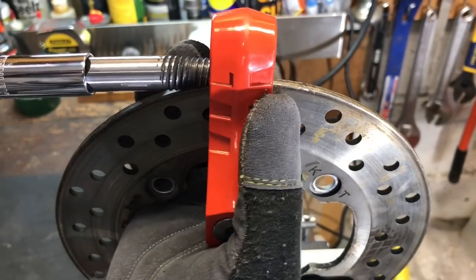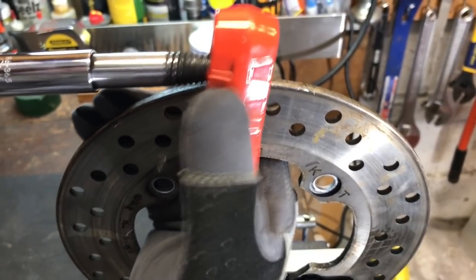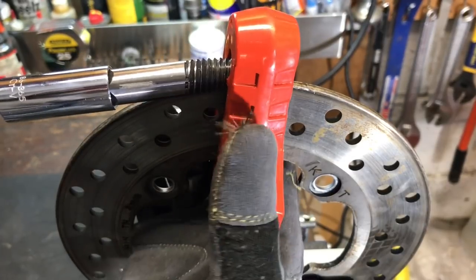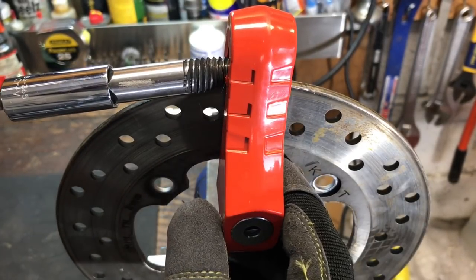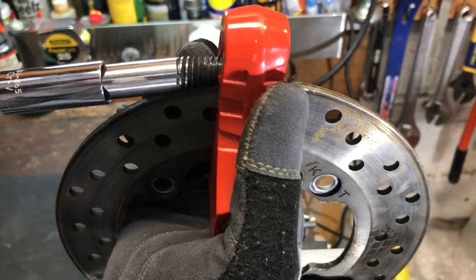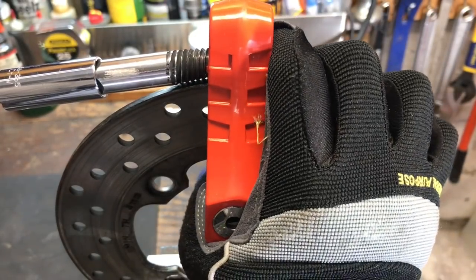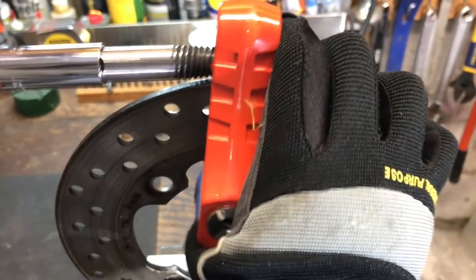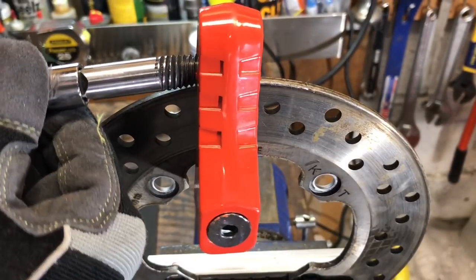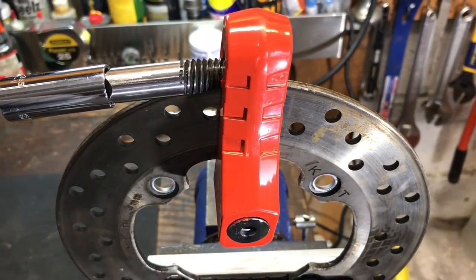I guess I'm going to have to push back on it. We've reached the point where the impact driver has stopped turning, and of course this is not open. Let's give it one more shot. We're not getting anything at all. Let's replace this with a ratchet and see how much easier that is.